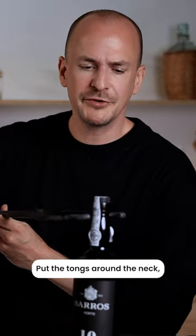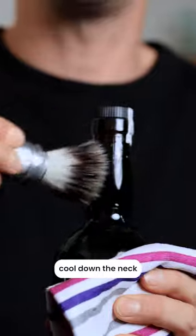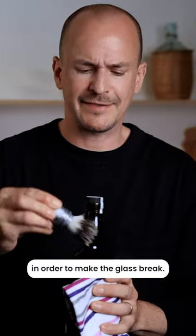Better not. Put the tongs around the neck and make sure that it heats up real nice. And now you use a brush soaked in ice water to cool down the neck in order to make the glass break.